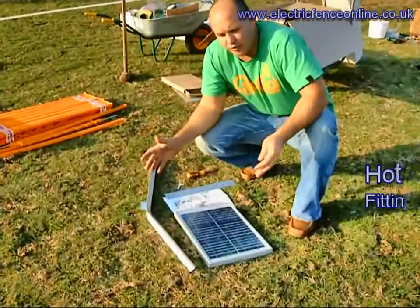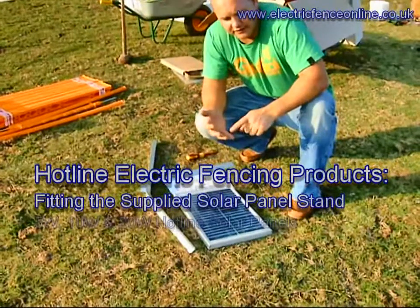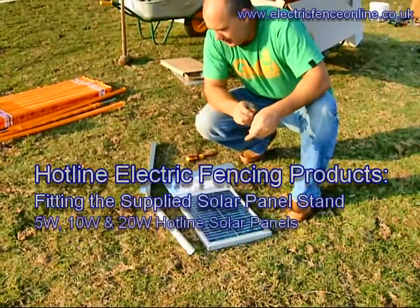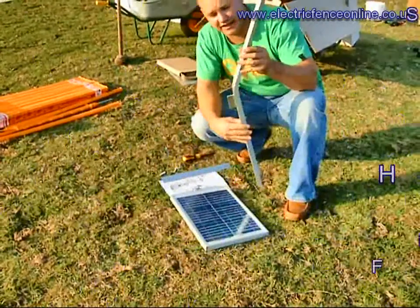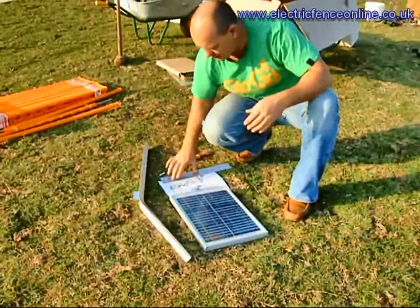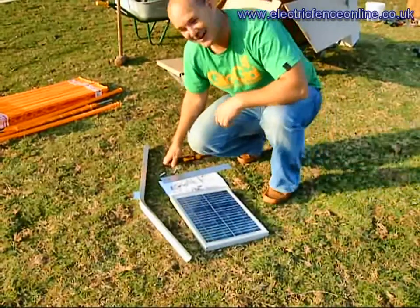What we've got here is a 10 watt solar system. Within the range there's a 5, a 10, or a 20 watt panel. All come complete with a nice big chunky stand, mounting brackets, panels, nuts and bolts, and easy instructions that we're going to follow now.